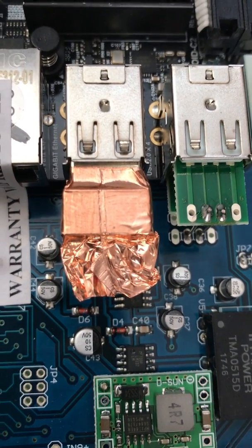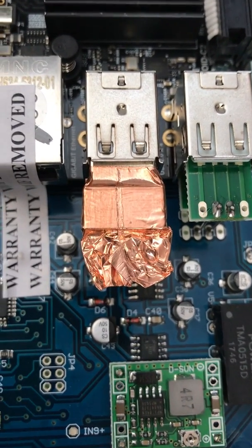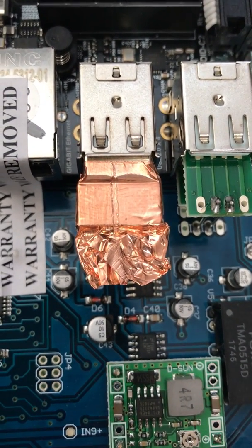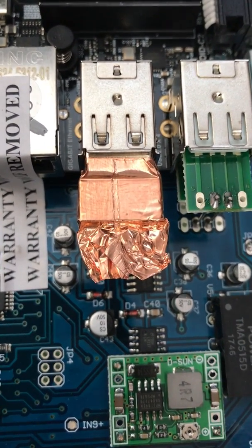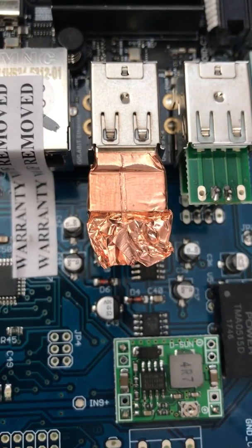I'm able to connect to my iPhone and my iPad if it is on top of the DMC. When they're a couple feet away, there's no connection. My iMac, which is about four feet away diagonally, has not been able to connect since I received this card.